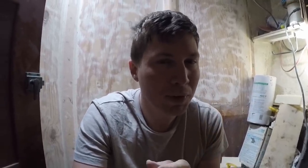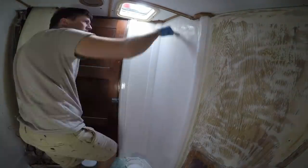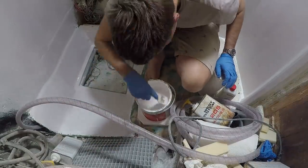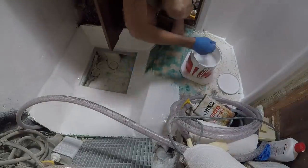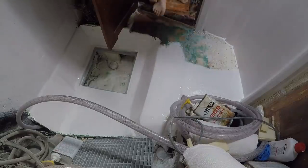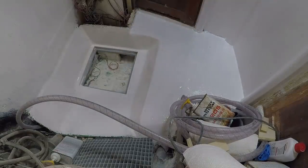Most importantly, bilge coat holds up well to a really wet environment. For example, deck paint — if something sits on it that's wet, the paint will actually blister off. A shower is bound to have standing water at some point. If we're heeled a certain way, there might be an area that doesn't drain as well as expected. So by using bilge coat, if we do have any areas like that, they'll be more hardy and durable.